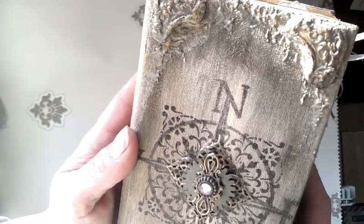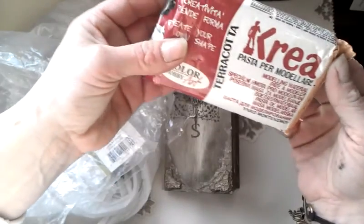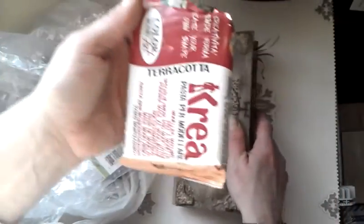I'll show you this material — sorry for that noise, you have to keep it wrapped to protect it from drying. I made the corners from this — not from Fimo, but from pasta de molde — air dry modeling paste. That terracotta is the color I used over my texture, and this is the paste which is air dry, so it's brilliant for working. I made those corners from it — just bear with me, I'm going to wrap it again.